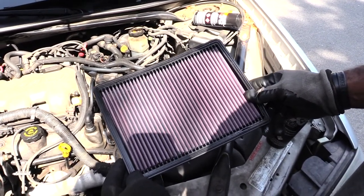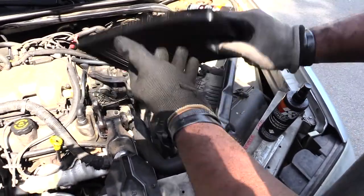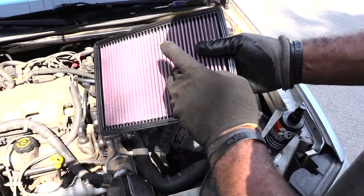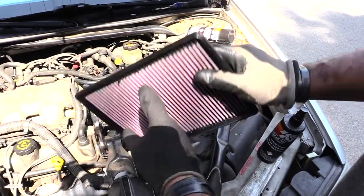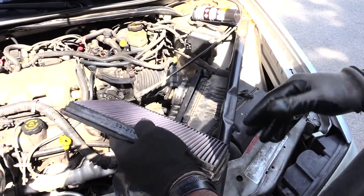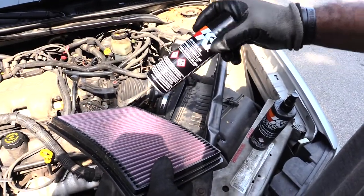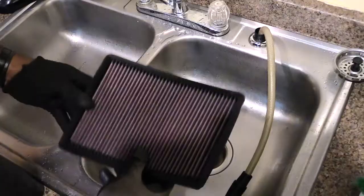There's a specific way you need to rinse it. You don't want to rinse from the dirty side to the clean side, because that forces whatever dirt or debris is inside the dirty side into the mesh of the clean side. You only want to rinse from the clean side to the dirty side — that way you push the dirt out. After letting it set for about 10 minutes, I'll show you exactly how to rinse it and how to apply the K&N air filter oil.